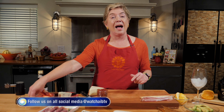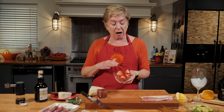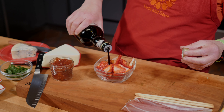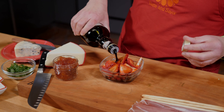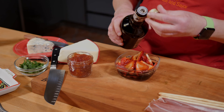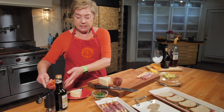I want to show you how to marinate your strawberries in balsamic — it's super easy. All you do is take your strawberries and put some balsamic vinegar on them. We're going to let those sit for a while in the vinegar. While we start with our chichetti, we set these aside.